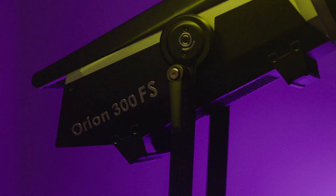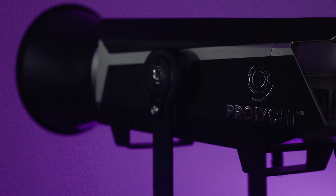Hi, my name is James Powers and I'm a freelance DP based right here in Philadelphia. Today we're discussing one of the most color accurate full-spectrum lights on the market, and that is the Orion 300 FS by Prolight.